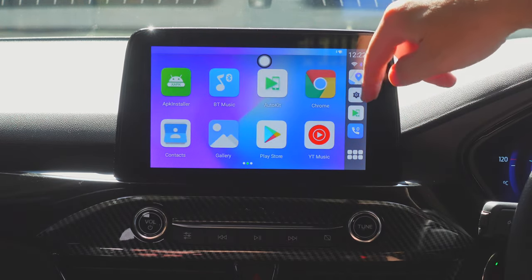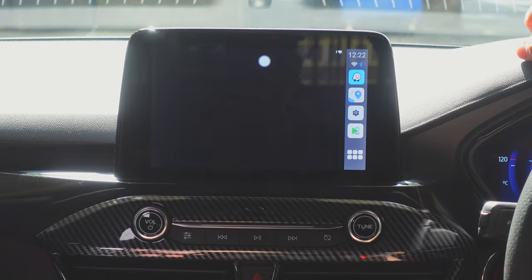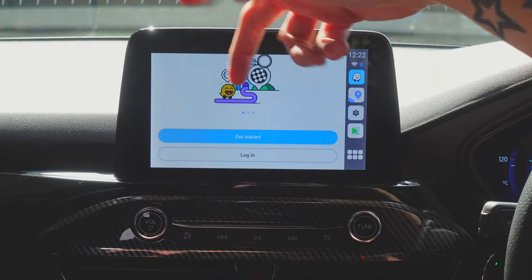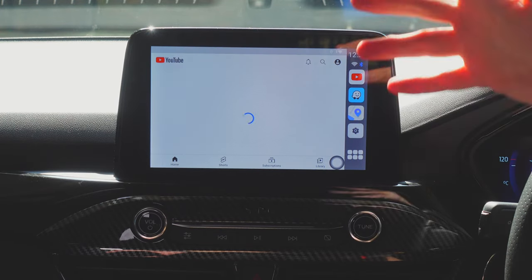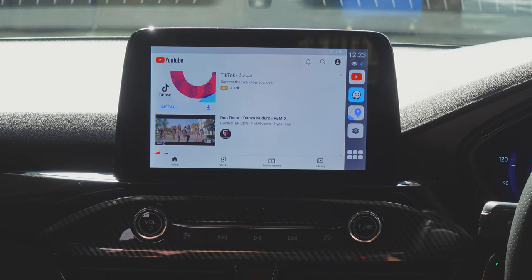Coming out of Maps, let's try Waze — which is built in. If you have a SIM card with data you'll be able to use it fully. As you can see, Waze is running without your phone. Let's try YouTube next.